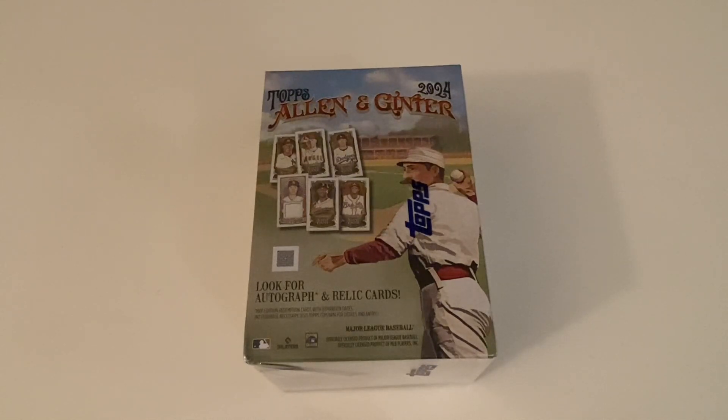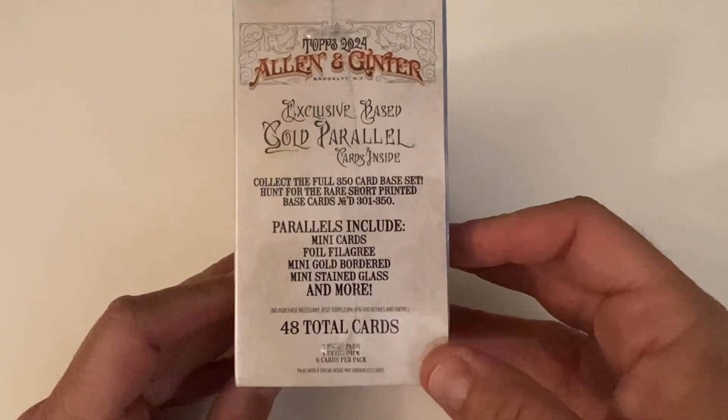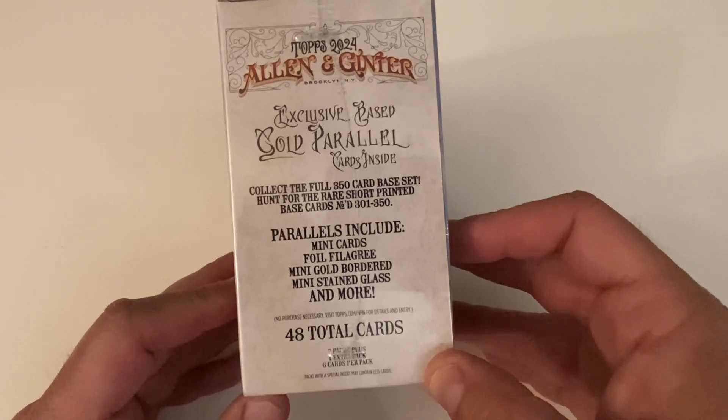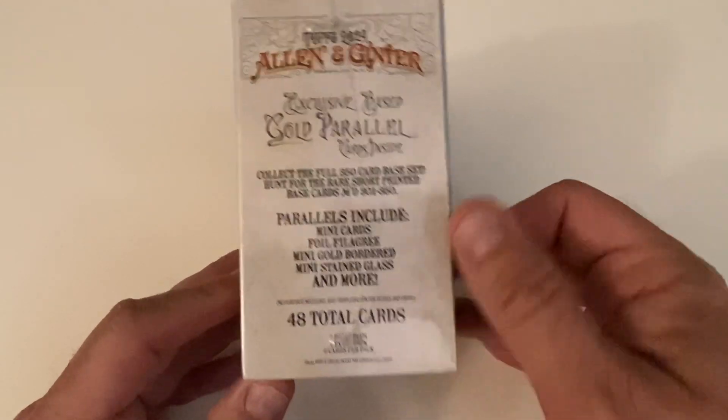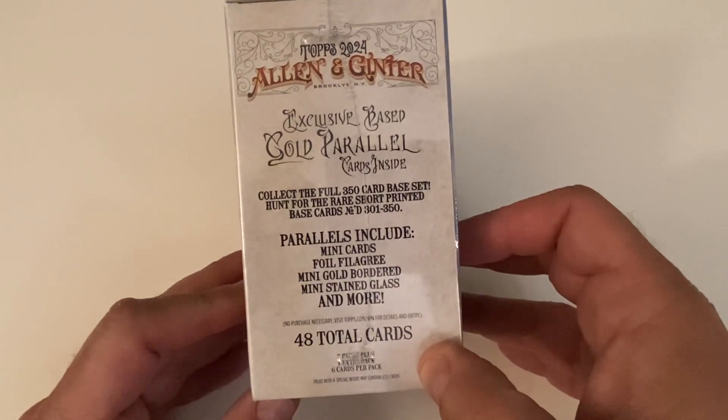Cards 301 to 350 are short prints, and there's a big insert list along with memorabilia cards and autos. Maybe we'll get something cool out of here. There are gold parallel cards inside, and cards 301 to 350 are the short print numbers. There's usually a mini in every pack.